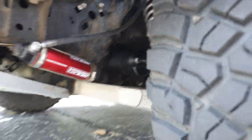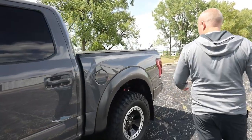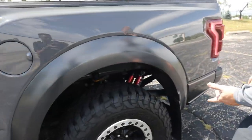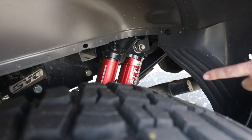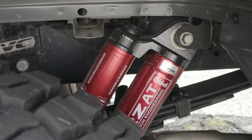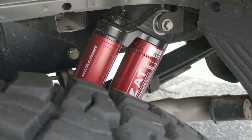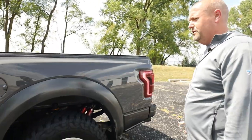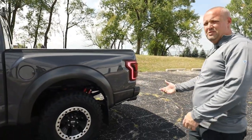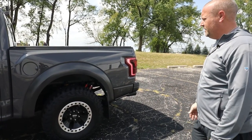The front dampers are the same. In the rear, we used to have our canisters mounted up here — that was the test set. The production set has the canister mounted right to the body. This one is still on the factory leaf springs — I love them. I don't tow, so I don't have a problem with sag or any of that stuff.